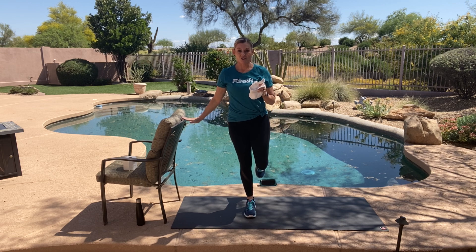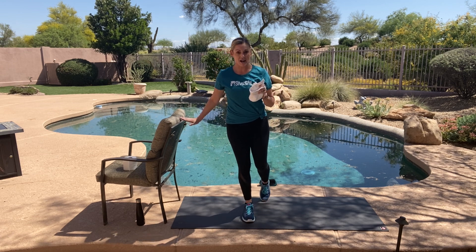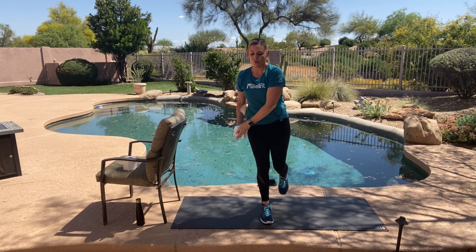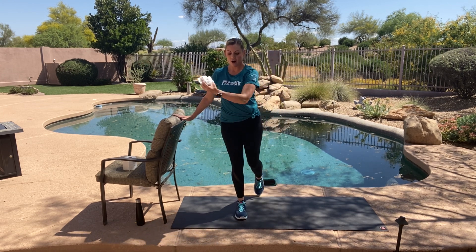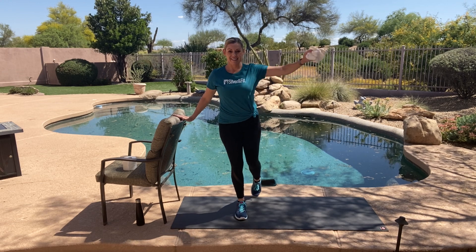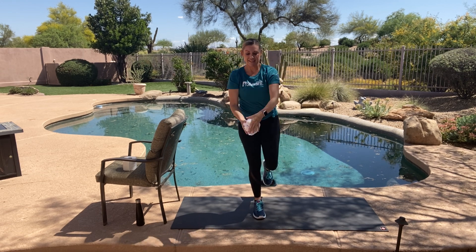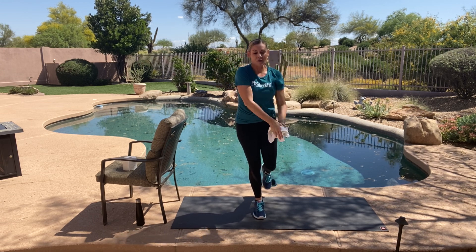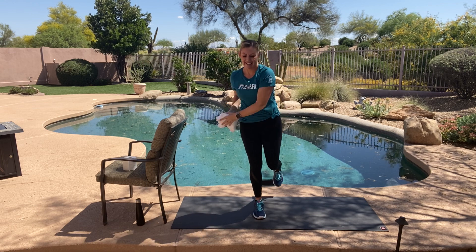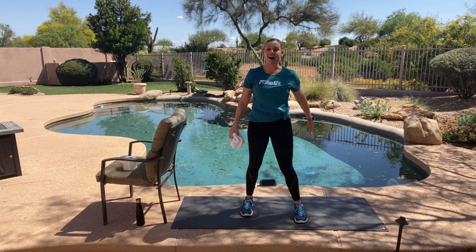Now hold it. You could hold your chair here — we're going to ground your left foot, tip toe your right. You could hold the chair, or feeling confident, keep that tip toe down. Let's try to add that figure eight to one-leg balance, or a tip toe — or maybe it's just one arm and you're holding the chair. So many options. Last round, and relax.